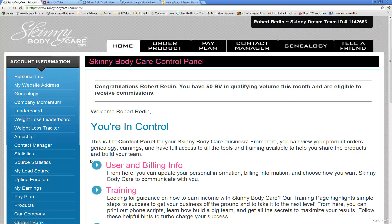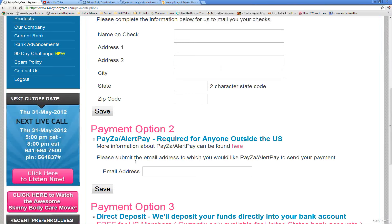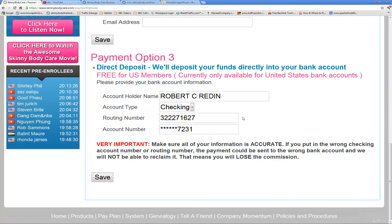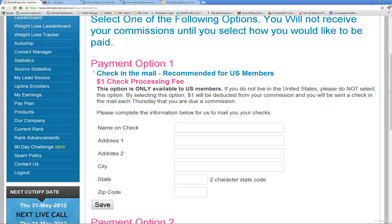You want to make sure that is completely filled out when you log into the back office. Click 'how to receive' again and make sure that you can see something filled out in one of these fields.